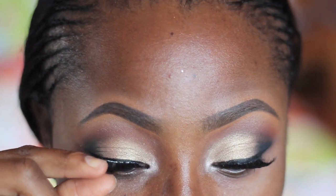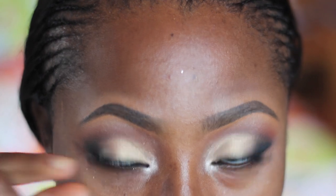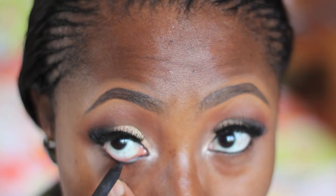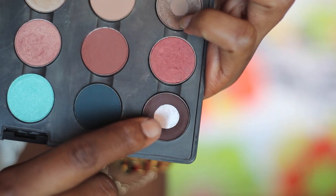For my lashes I'm using the Ardell 120 Demi. I wanted my lashes very full and I didn't have anything that full, so I decided to double them. For my waterline I'm using the MAC Feline eye kohl.